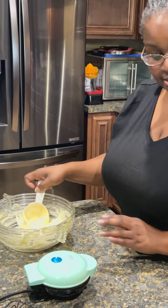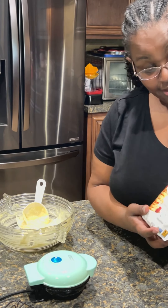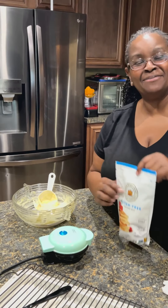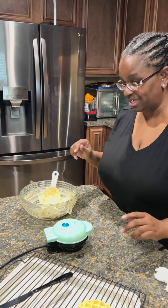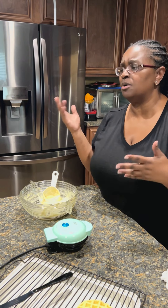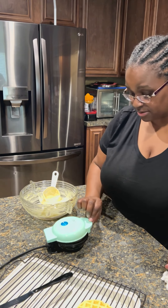I'm only using one cup of this gluten-free mix — King Arthur, if you're watching, holla at me! We're gonna see how many waffles we can get. Sometimes I'll add blueberries to it to get some antioxidants in, or any other fruit you'd like — apples even, if you wanted. It's up to you.